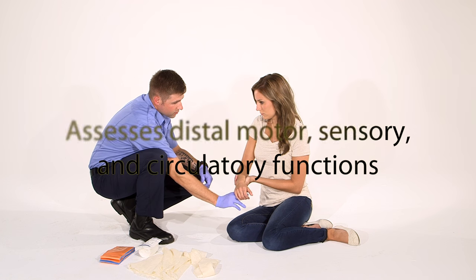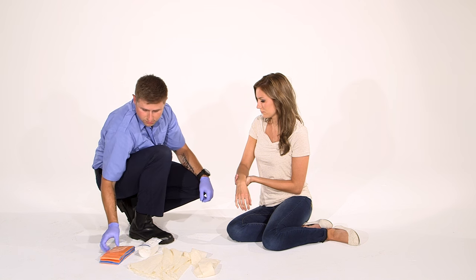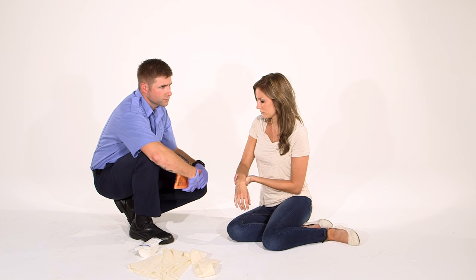Can you squeeze my fingers? All right, without looking, can you tell which finger I'm squeezing? Okay. Motor, sensory, and circulatory function are present and normal.